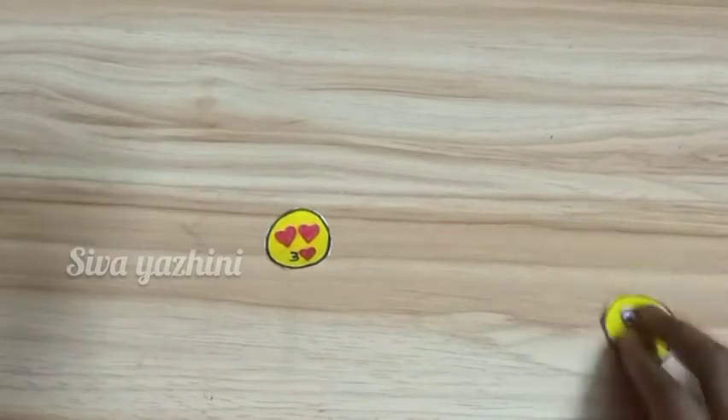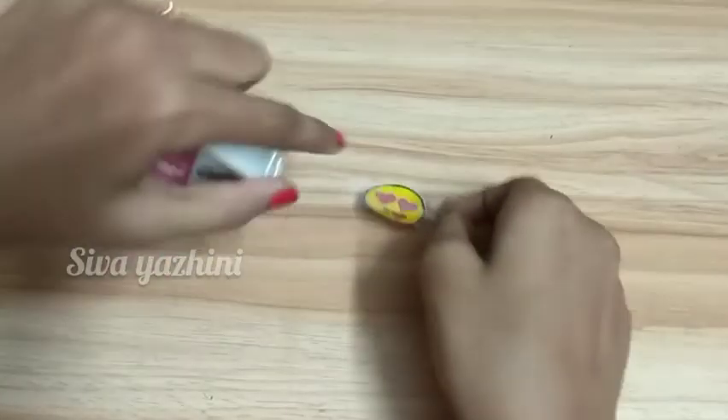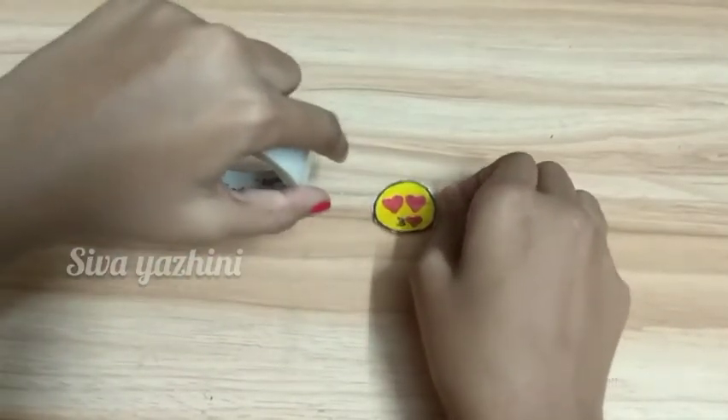So friends, we will cut the first example — we will cut the heart emoji. So we will cut the pieces.